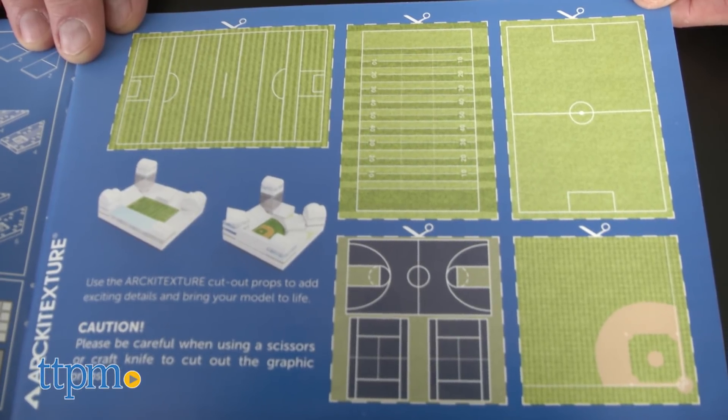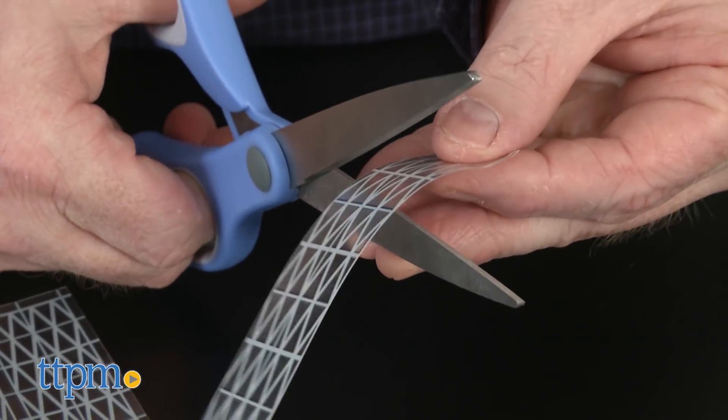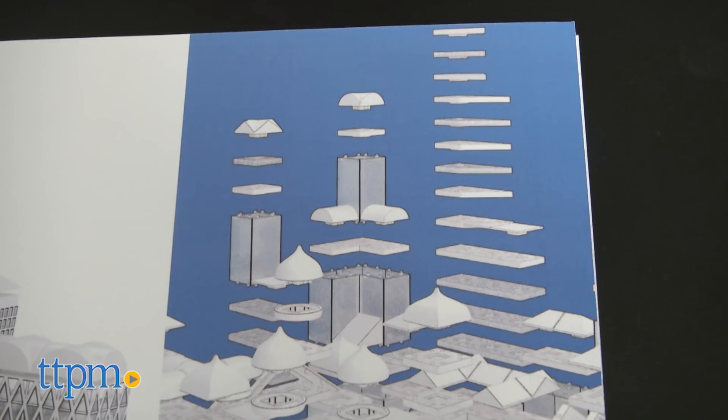These graphics, however, are not cut to size, so it's up to the builder to supply scissors to do so. You can build what you want or build what's in the book.